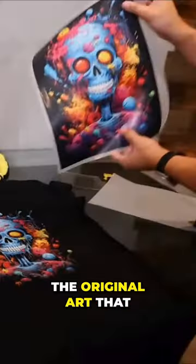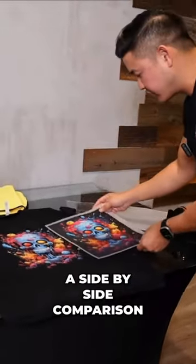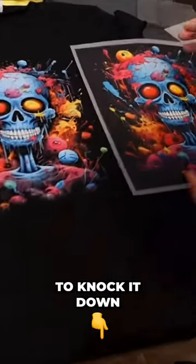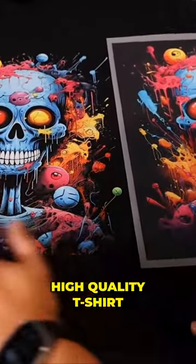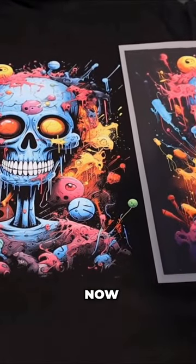This is the original art that we had, so you guys can see a side-by-side comparison. We're still able to knock it down and still make a high quality t-shirt that's going to be retail quality.